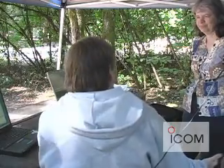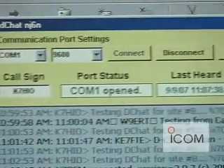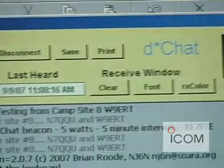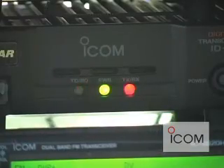We did some demonstrations for the DSTAR, and they went very well. We've had some very good response. A lot of people were really enthused about the 23-centimeter, the drag-and-drop from one computer system to another, and D-Chat, where you can do low-speed data and voice over the same channels. There's been a lot of good response to this process.